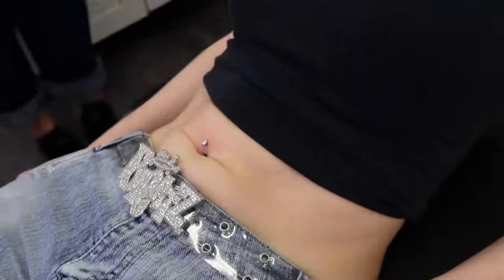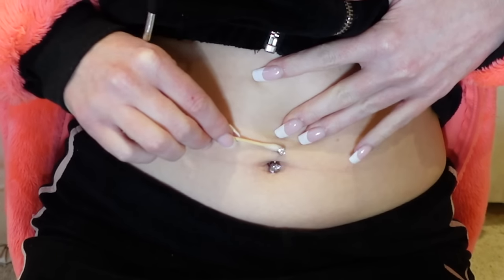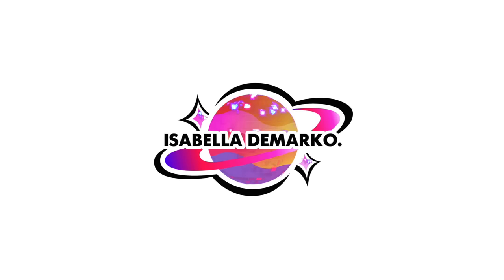I've just got my belly button pierced and in this video I'm going to show you everything that happens after a belly button piercing, including the aftercare, cleaning, what you need to avoid, and the healing process. Everyone's experience and advice from their piercer may be slightly different, but this is how mine went.